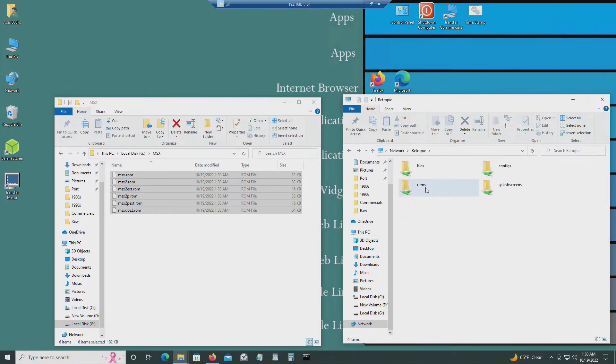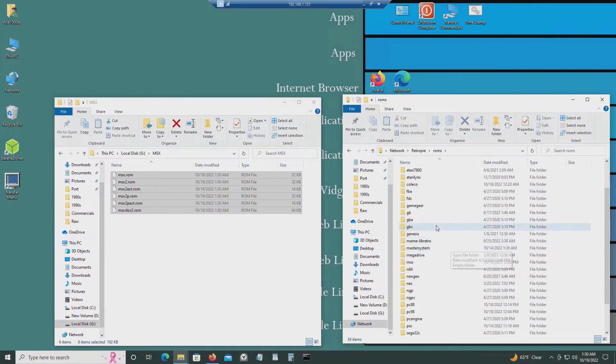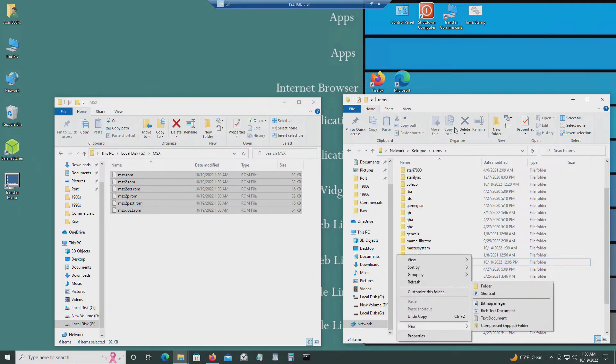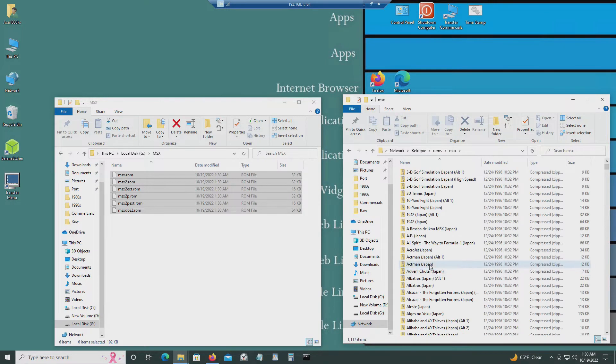The next thing I want to do is go to ROMs and create a folder called MSX — which I already did. Just go to New, create a folder, and then dump all your ROMs in there.